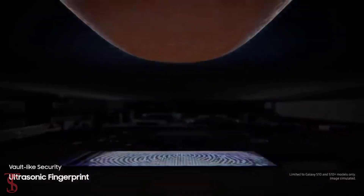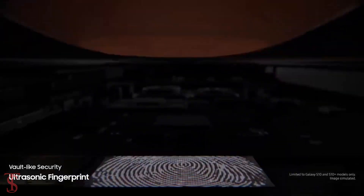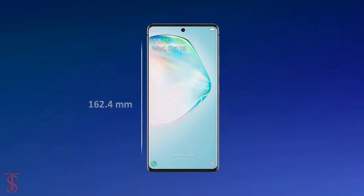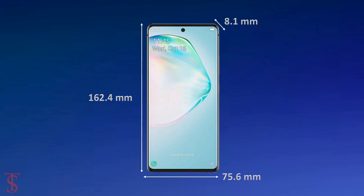Additionally, we can expect the smartphone to support an in-display fingerprint sensor, as there is no physical sensor visible on this phone. The device is said to measure at 162.4 x 75.6 x 8.1 mm.